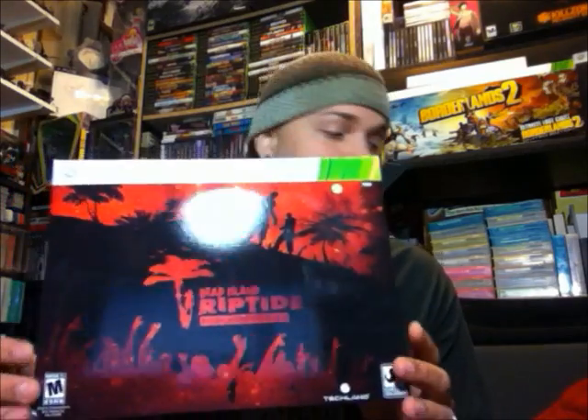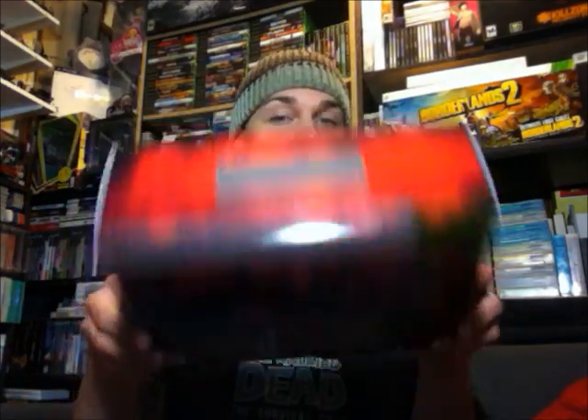I believe there are still quite a few of these available for purchase, so if you happened to miss pre-ordering it, you could probably find one. I know that on my GameStop's website they're still available right now. So let's go ahead and take a look inside — I've already taken the innards out of the box just to make it a little bit easier.